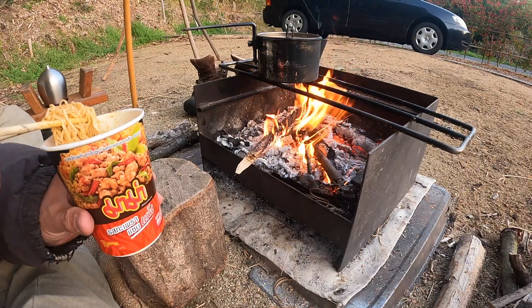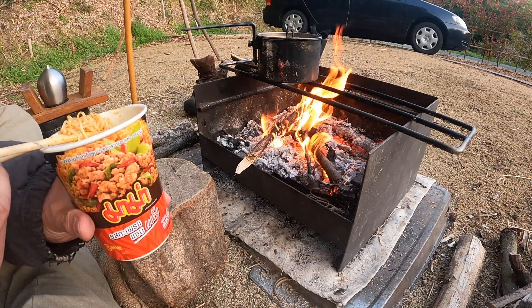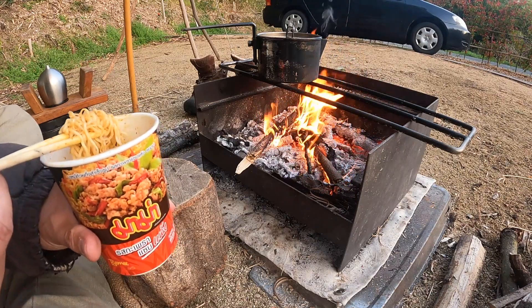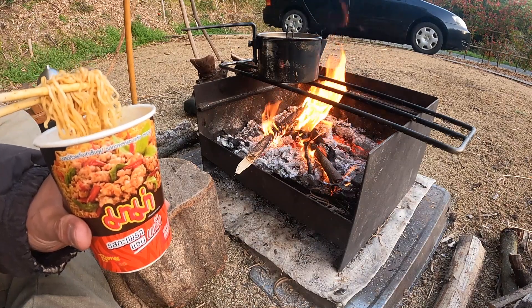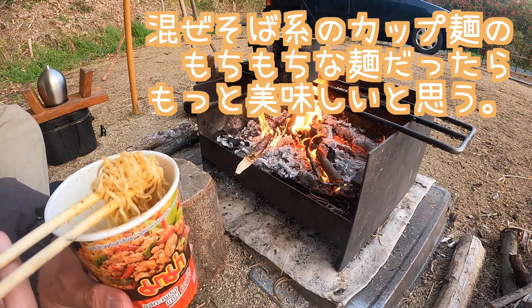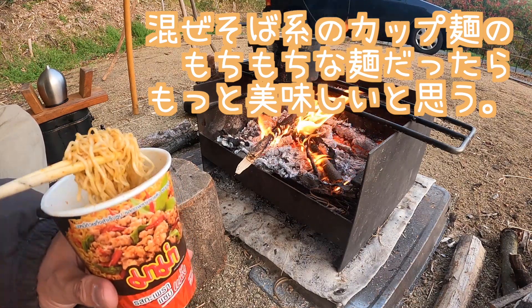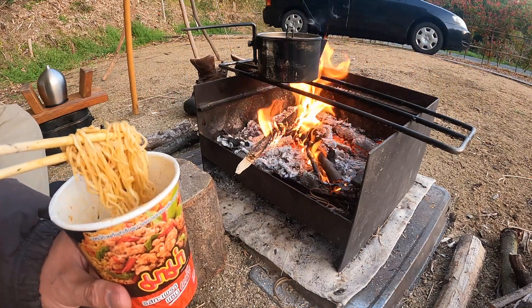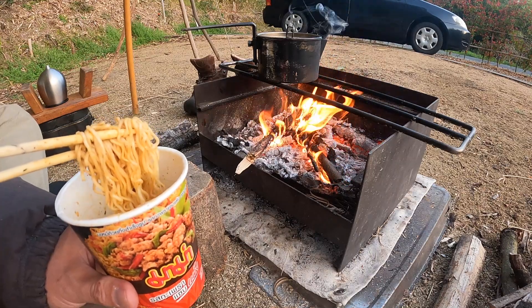ガパオヌードル — I know it's a lot of Japanese cup noodles. I think it's really good for cup noodles. It's a good taste. I think it's a little different from regular cup noodles. It's delicious. Yeah, it's delicious.